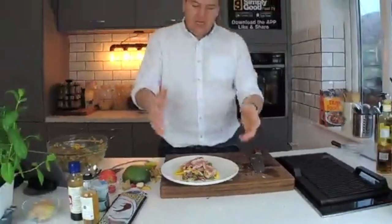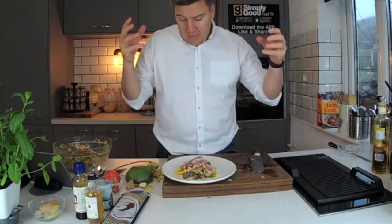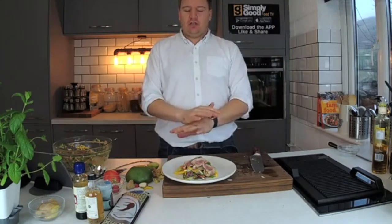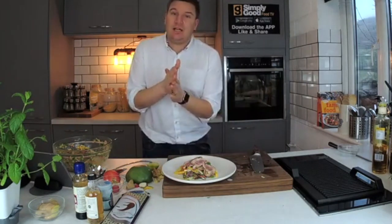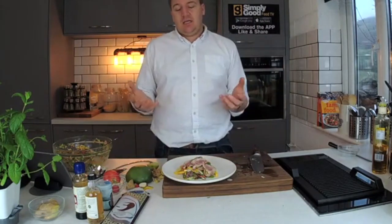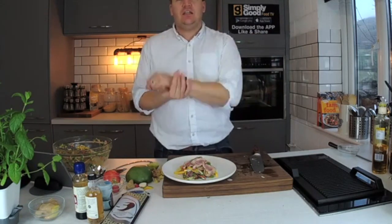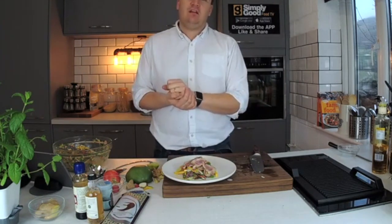That is my seared tuna salad. It's got fresh mango, apple, buckwheat noodles, loads of coriander, lime, ginger, chilli, and cashew nuts — just beautiful flavours, really, really good. If you want more recipes like this, download the app, Simply Good Food TV — it's a free app, full of recipes. We're going to continue to create something delicious to spark your imagination and get you in the kitchen cooking fresh food. I will see you soon — let me know if you want any other recipes.